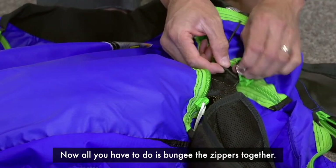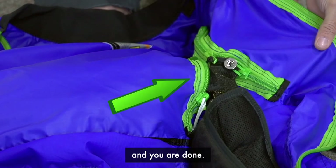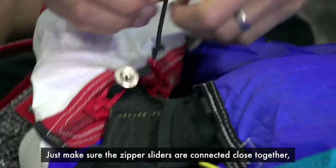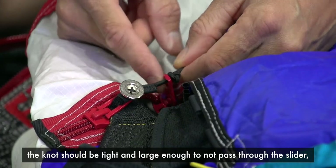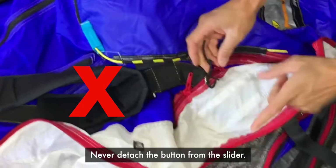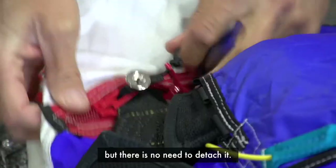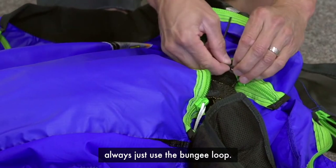All you have to do is bungee the zippers together. Just place the elastic loop around the button and you're done. The bungee button system is very easy to connect and disconnect. Just make sure the zipper sliders are connected close together, the knot should be tight and large enough to not pass through the slider, and it should be tied close to the slider. Never detach the button from the slider. The reason we have Velcro here is so it can be easily replaced, but there's no need to detach it. To connect or disconnect, always just use the bungee loop.